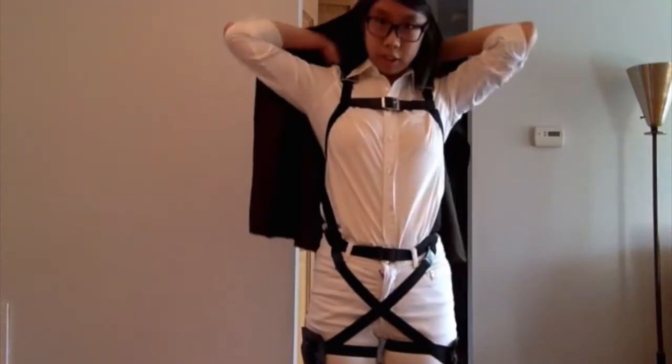So let's put it on and just see how it looks, since I'm actually really happy how this came out.